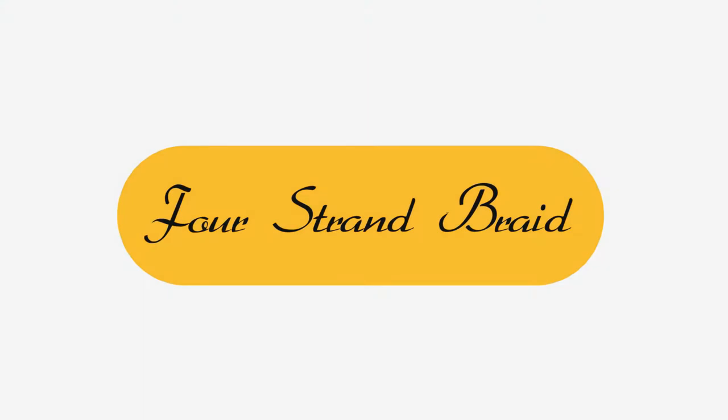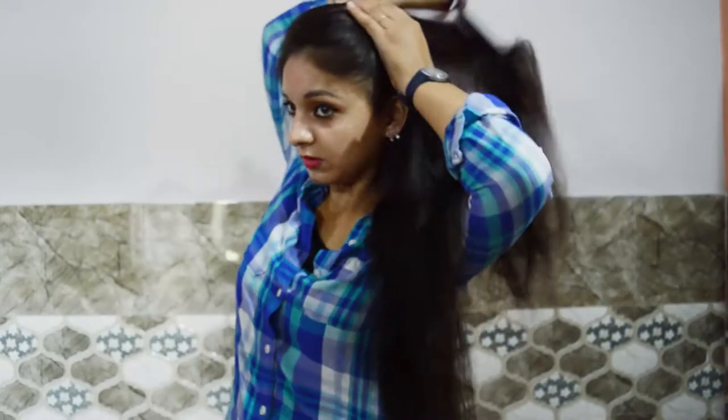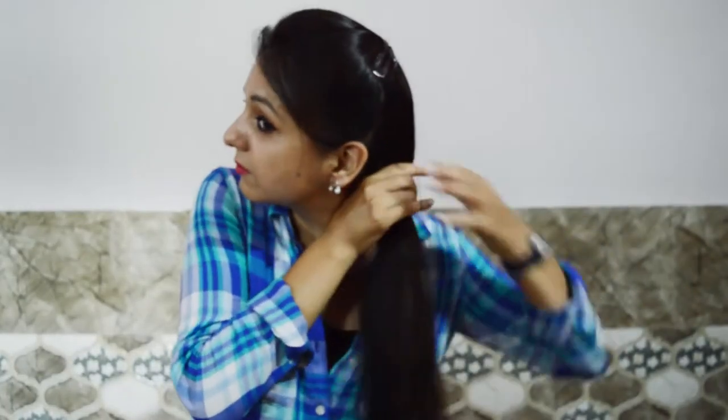Today I'm going to do a unique four strand braid. Brush your hair and gather it to one side, then tie with an elastic band.